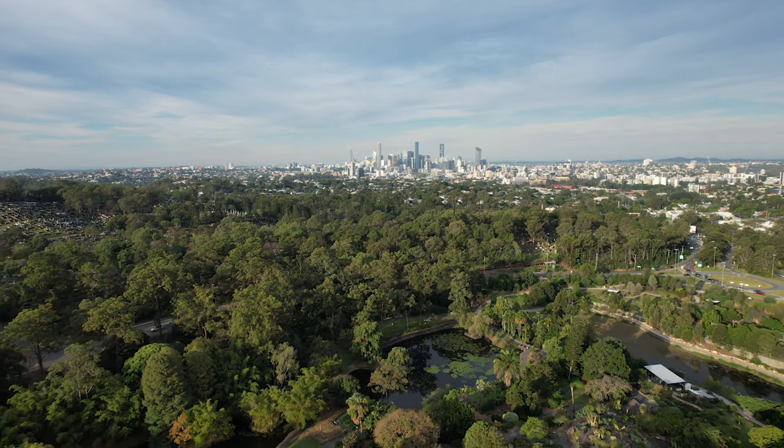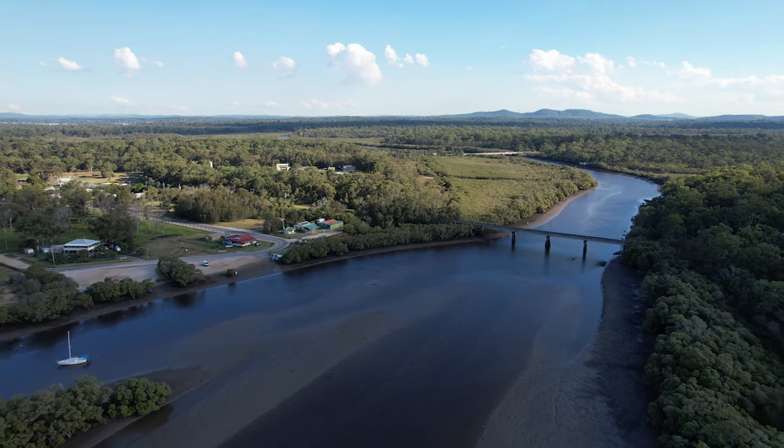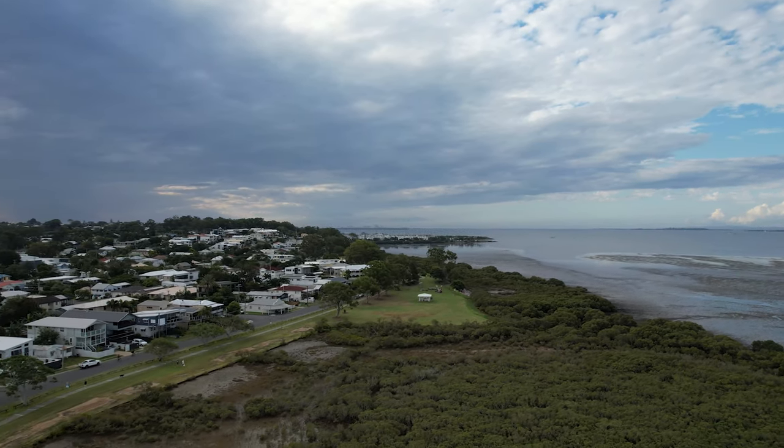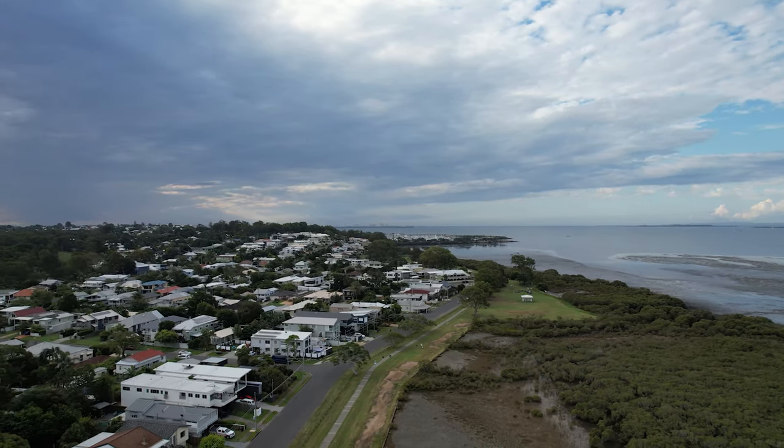Honestly, I don't have much to knock besides the large file sizes — and maybe the price, but it's cheaper than the Mavic 2 Pro and better in my opinion. All the modes work perfectly fine, and it flies exactly as you'd expect a DJI drone to — smooth, seamless, like butter gliding through the air. If you want to upgrade and you've been waiting, I think this is the one to go for right now. I don't know what the Mavic 3 Pro will offer, but in the current drone landscape, this is the one you want.